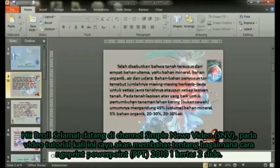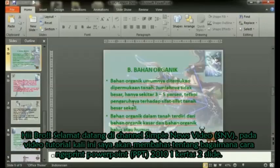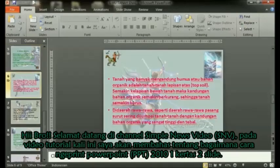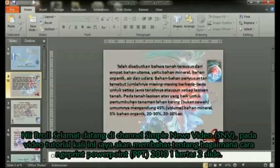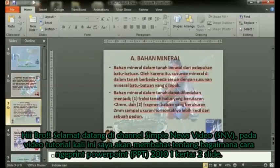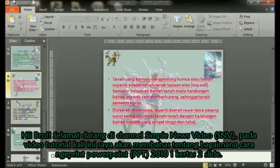How to print two slides on one sheet of paper can also be done in Microsoft PowerPoint 2007, but the steps are slightly different from the method in Microsoft PowerPoint 2010, which is the latest version after 2007. Maybe many users are already using PowerPoint 2010, and the difference is noticeable.